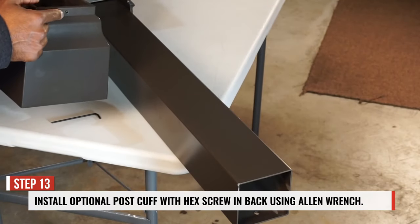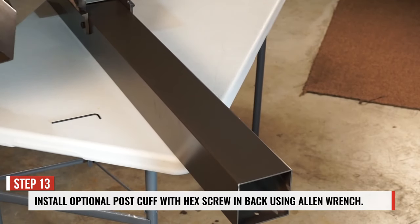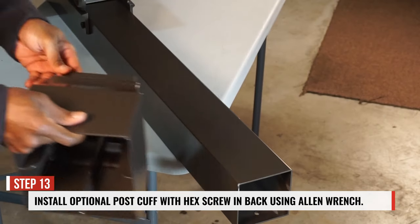Step 13: install the optional pulse cup with the hex screw in the back using the allen wrench.